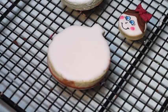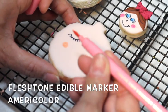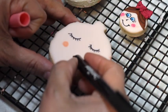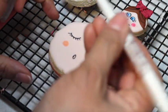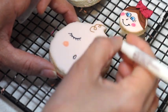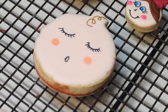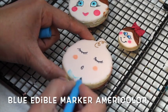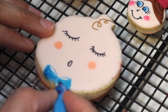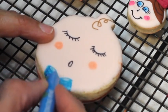For this little boy I am also going to use edible markers. I'm using the flesh toned marker from AmeriColor and this is the food grinder from Wilton. And here you have a little boy.